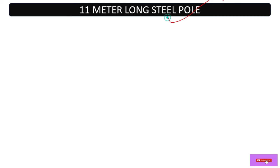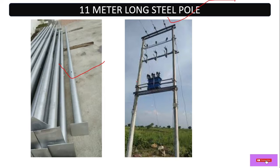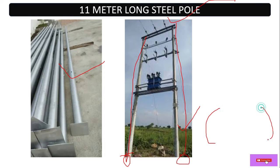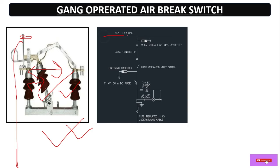Now let's see one by one what accessories are required to build this structure. As per the SLD, we need poles. Here we are discussing a double pole structure, though we can also install these equipments on a single pole if there is a space issue. We have to dig out and make a foundation for the poles with concrete to give them strength. Then this is the gang operated air break switch — with the help of the handle it can make or break the circuit, which helps during maintenance.